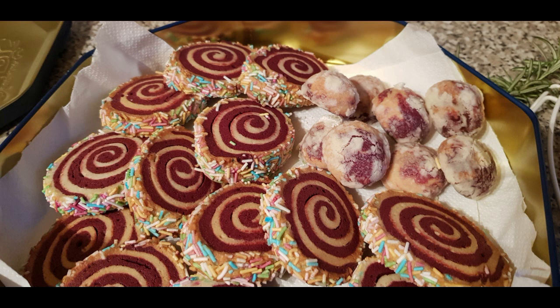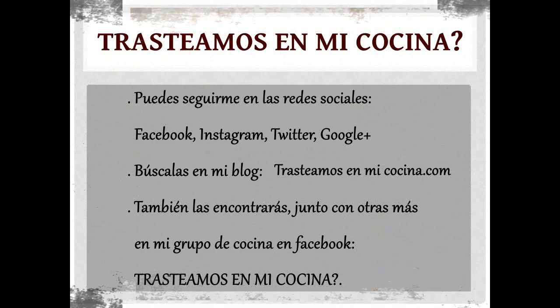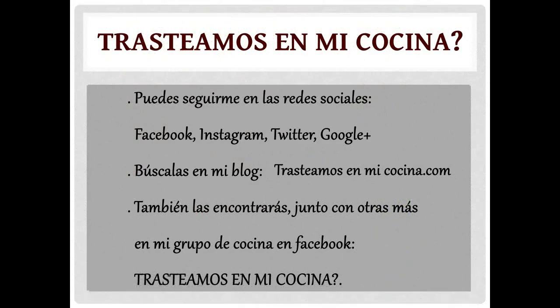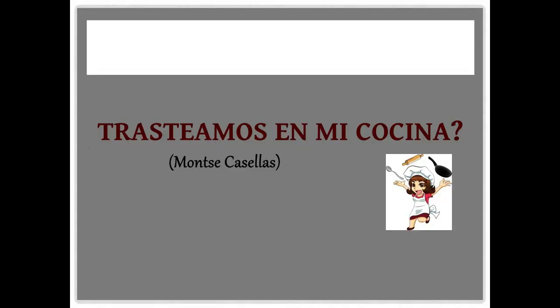No olvides darle un like si te ha gustado la receta, y me gustaría que me dieras tu opinión sobre qué te ha parecido. No olvides suscribirte a mi canal si aún no lo has hecho. Muchísimas gracias y hasta el próximo vídeo.